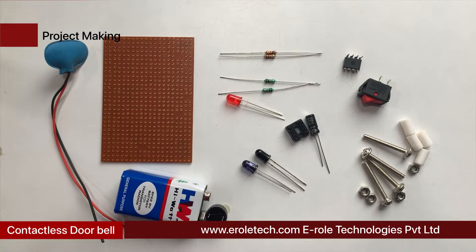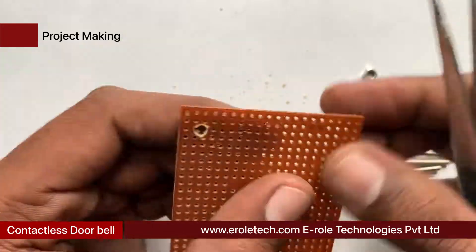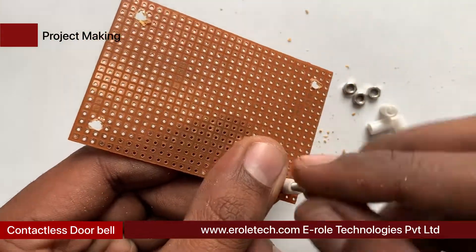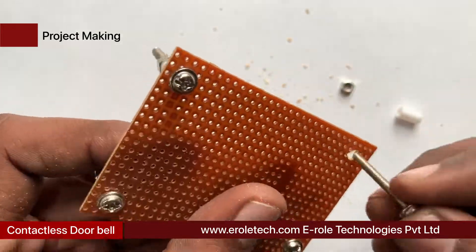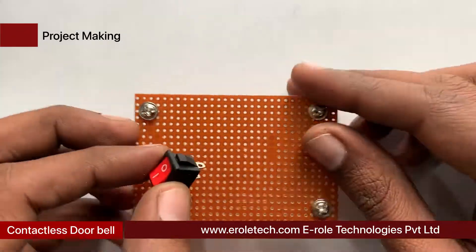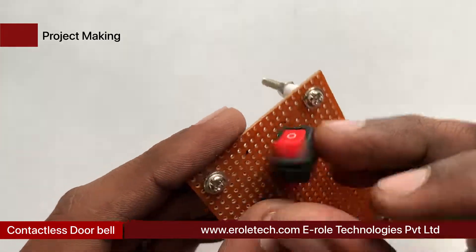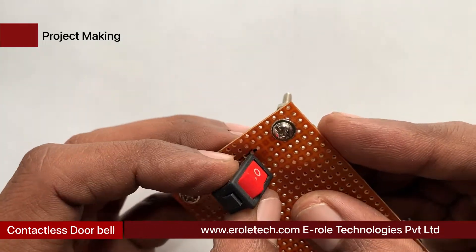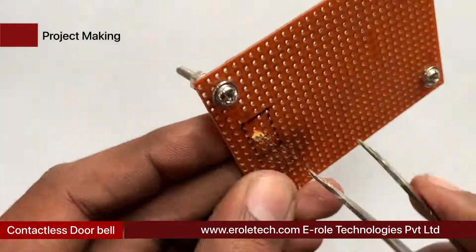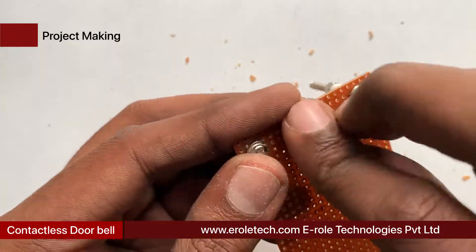These are the components we will use to make our project. First we will make a PCB base by taking a zero PCB and making a hole at each of its corners. We insert a one-inch screw inside each hole, then place a plastic spacer and use a nut to lock the spacer. Now our PCB base is ready. To fit the on/off switch, we need to make a large hole in the PCB — use a permanent marker to make the outline, then use a razor and cutter to cut the plastic and insert the switch.